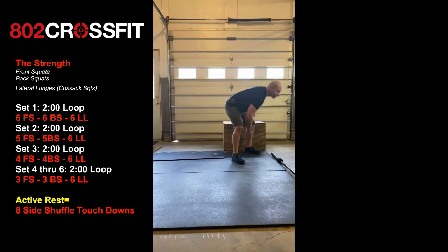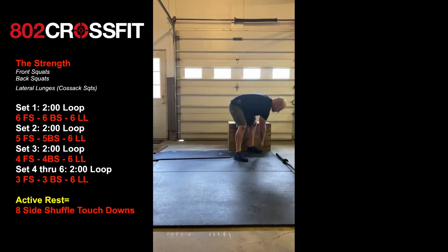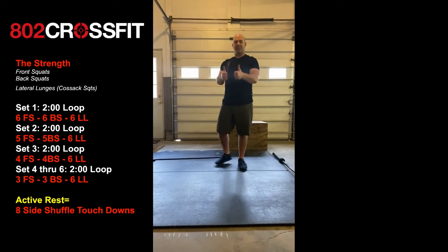Pick a distance — about ten feet or so, whatever you guys are working with — and just do eight of them total, just to keep you warm. Good job!